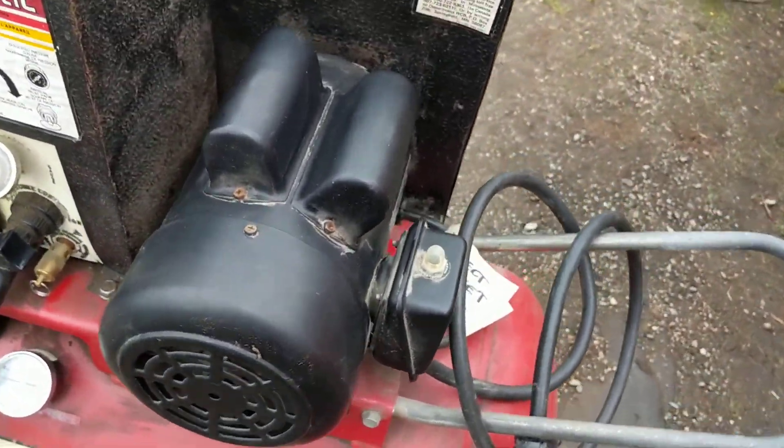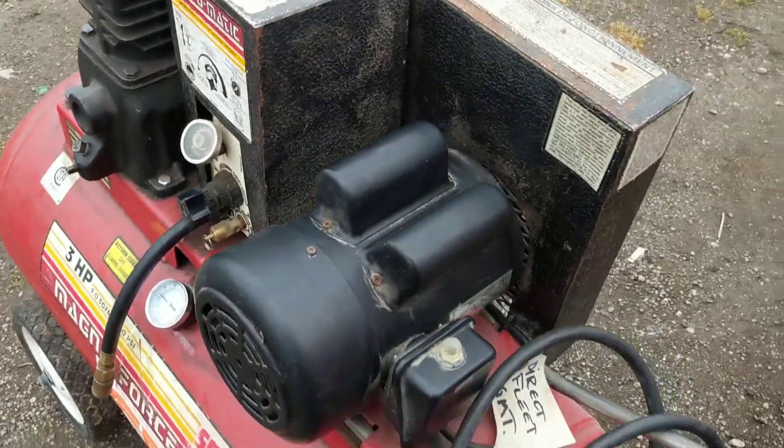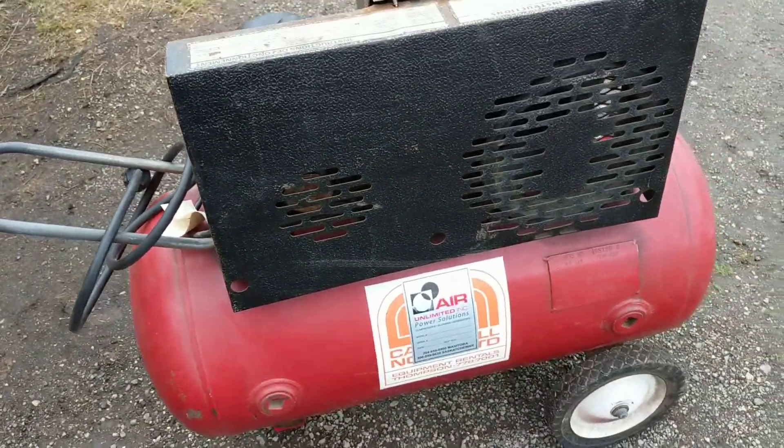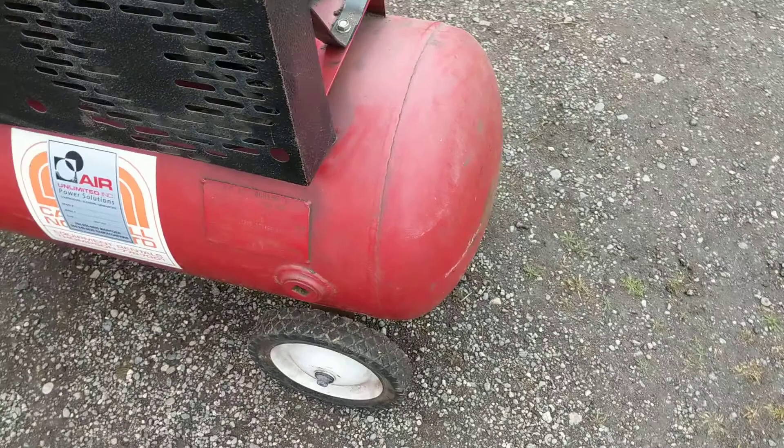It's 115 volt, 3 horsepower — I think I said that already. I got this for $100 off a local buy and sell website.